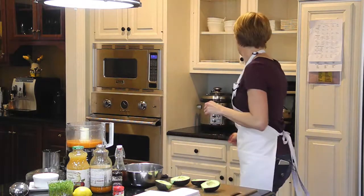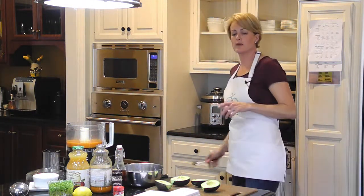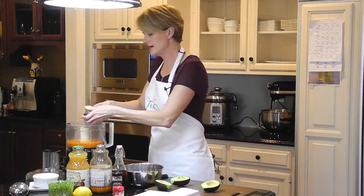I'm going to grab a spoon. I like to use my grapefruit spoons when I am scooping out avocado — it just gets everything right down to the skin.